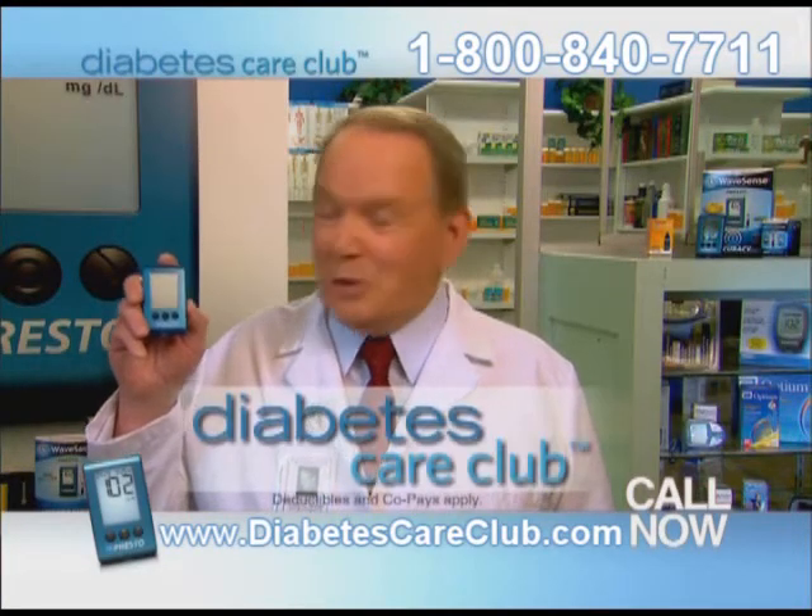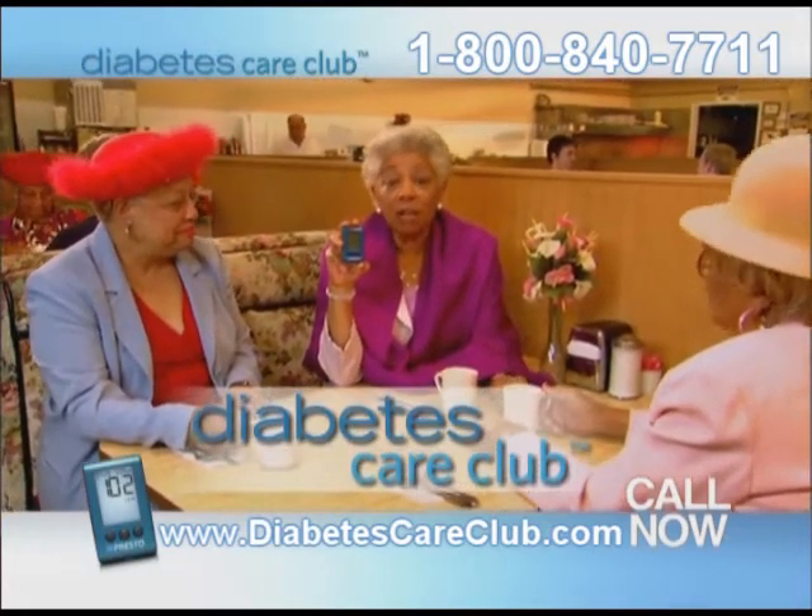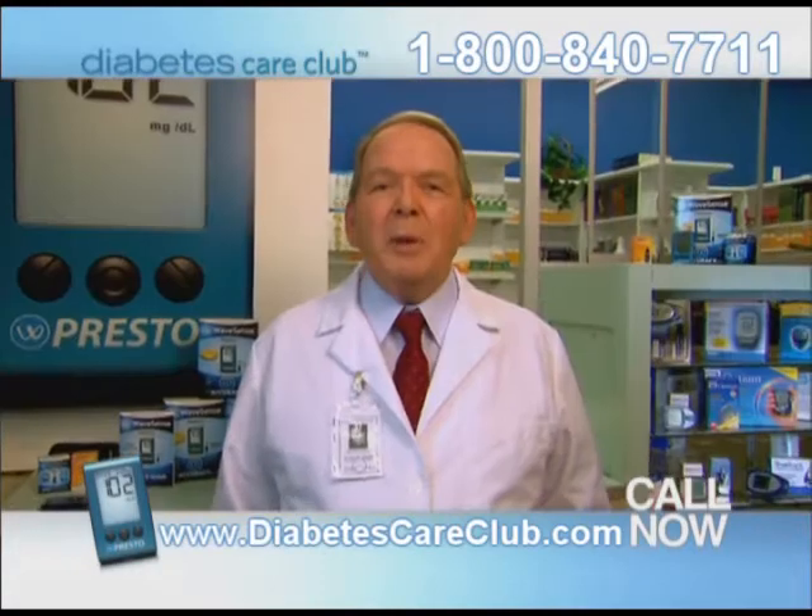And the best news is that Diabetes Care Club will send you one of these new meters. I called, got my no-code meter, and now my fingers don't hurt anymore. Diabetes Care Club delivers the latest technology directly to your door for free.